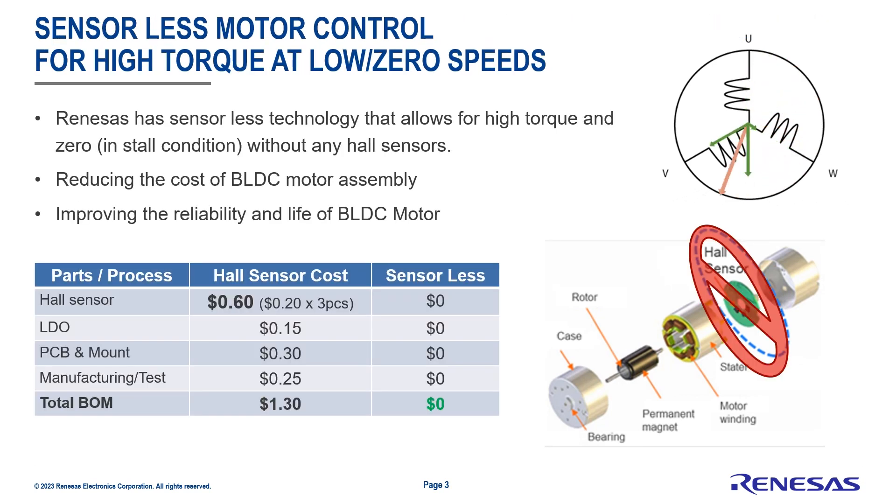The good news is that Renesas does offer a sensorless technology that allows for high torque at zero RPM without any need for hall sensors. This reduces the cost of the brushless DC motor assembly and also improves reliability and the life of the brushless DC motor, as it eliminates the need for hall sensors altogether.